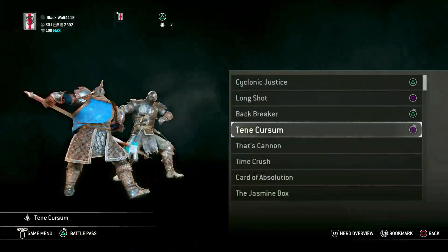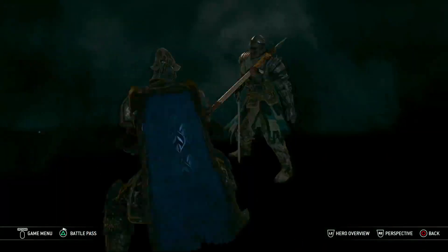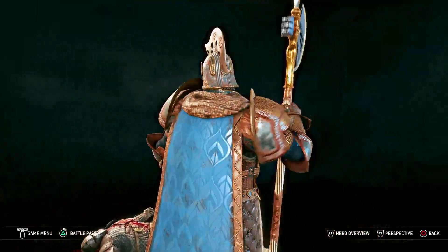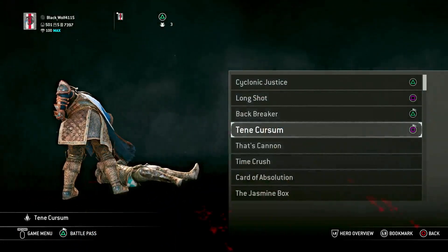And then you want Tena Curse Him — in the cutscene it looks really good, and it just shows that dominance. This guy really likes to show his dominance — he's in full plate armor, he's got one of the baddest weapons to use, and bad means good. So yeah, those are the executions you want.